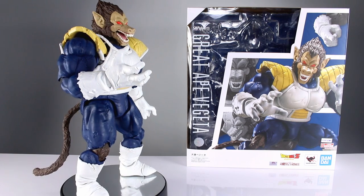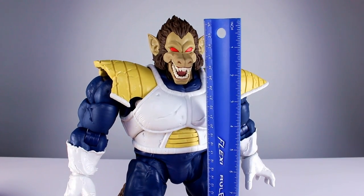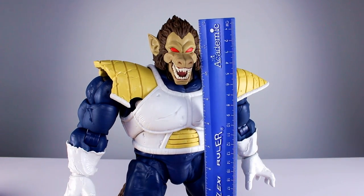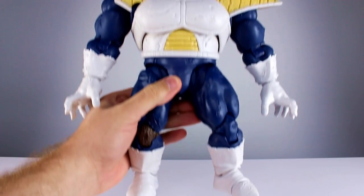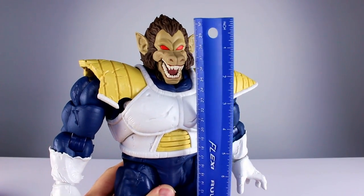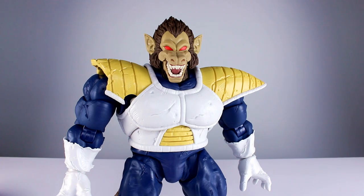This guy stands — to the top of his head, not his little hair spike — about 12 inches. If you count the hair spike it's like 12 and a quarter, and if you really try to straighten him out you get a little bit more. That gives you about 30 to 30.5 centimeters — he's a big boy.